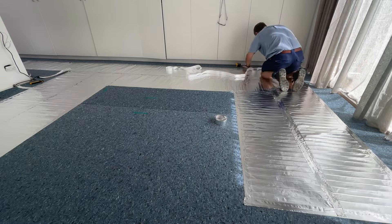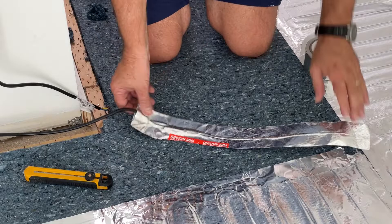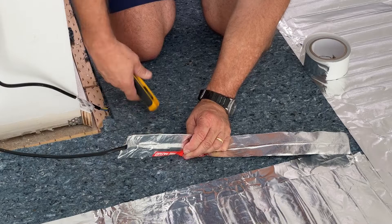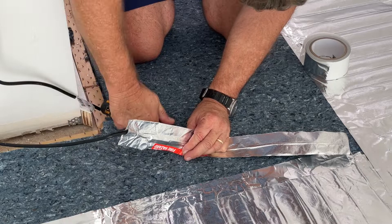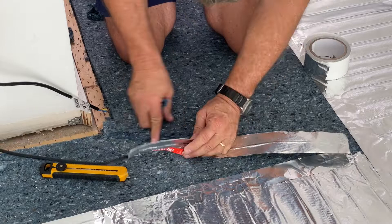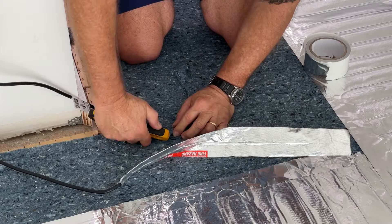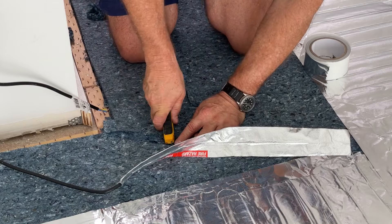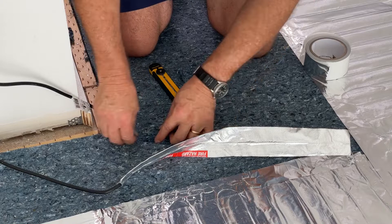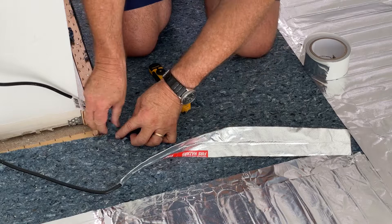Here we are at the start again with that initial strip of foil that was cut off at the start of the mat. At this first strip there is also the factory join from element to the cold tail. You need to place this first strip in position, note the length of the factory join, and with your utility knife make two cuts at the correct length of the join, pull out the underlay you have cut, remove it, then position this first strip of foil mat down into the recess and stick it down with tape.